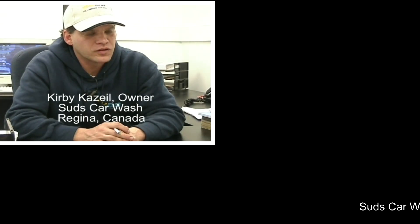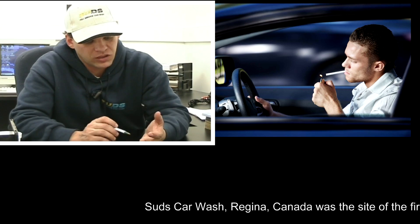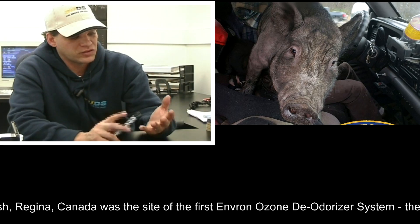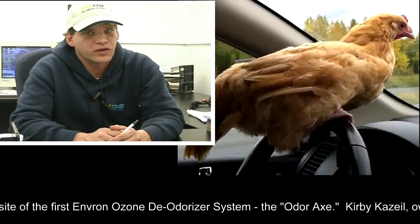We've used the Odor Axe primarily on smoking — cigar smoking, cigarette smoking — but also urine, vomit, and agriculture-based things like hog and poultry. And it's been very, very effective.